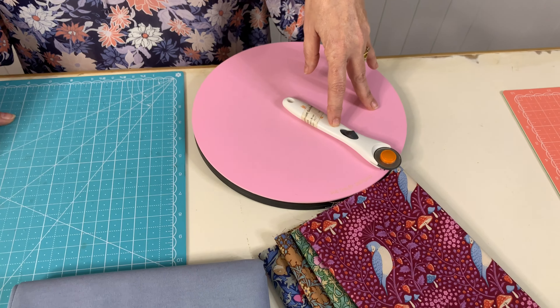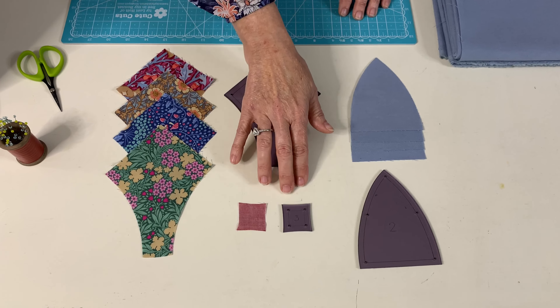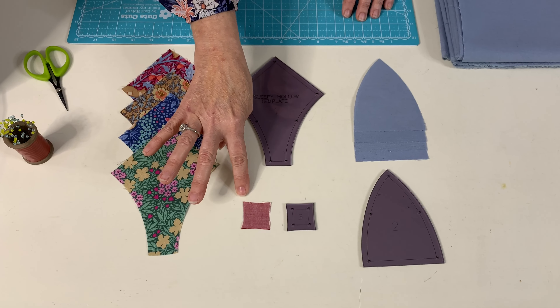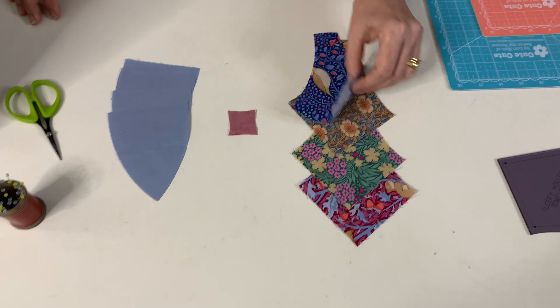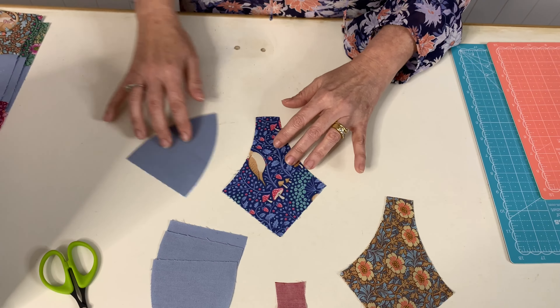To create the flowering snowball block, for this project you will need the Sleepy Hollow quilt pattern and templates, fabrics, linen, pins, scissors, cutting boards. I've got a 28mm rotary cutter and your sewing machine to create your first block.